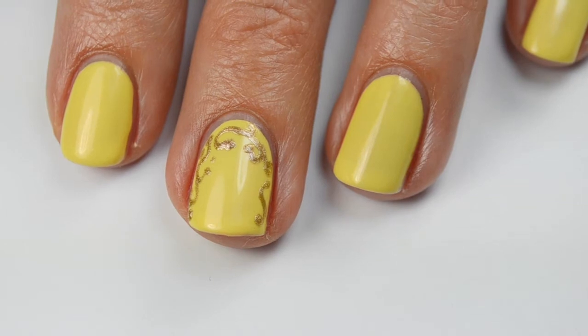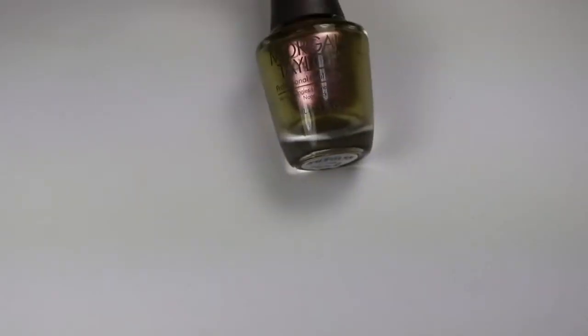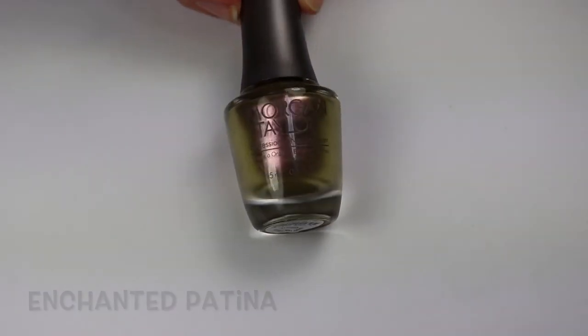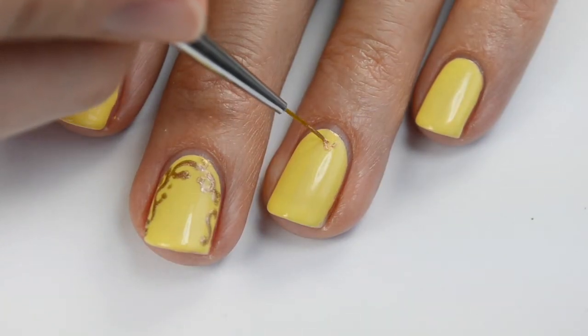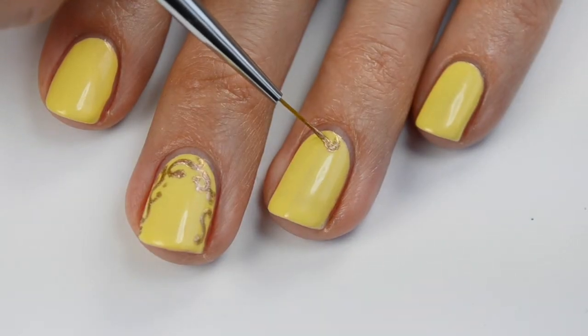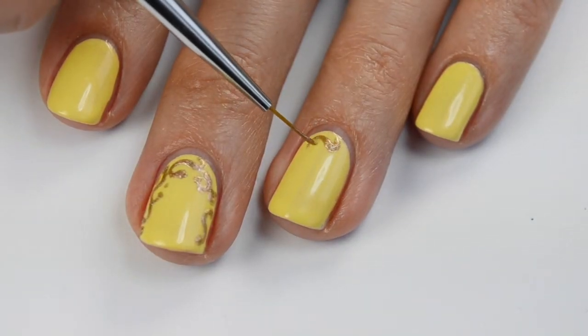Now I'm going to show you how to do the detailing. For the gold detailing I'm using Enchanted Patina, a beautiful shimmery gold bronze color. I'll just be doing this detailing around the edge — you just want to make a little S shape, curling them around at the ends and then adding a little dot to each end.